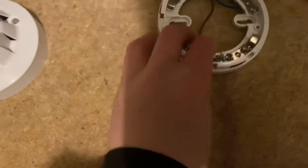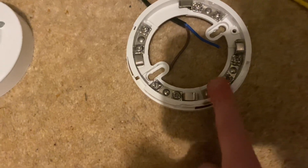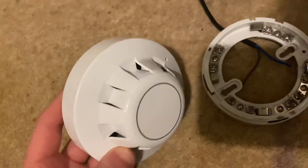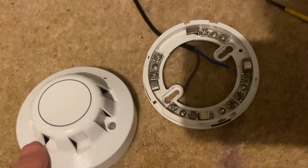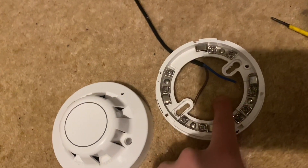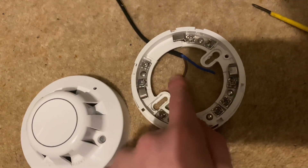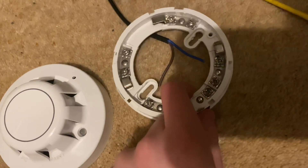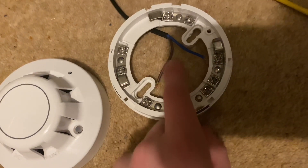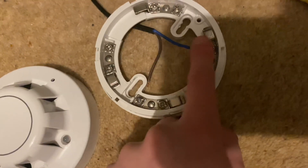Today I'm going to be showing you how to wire a series 65 detector base. From zone one — pretty sure that's positive, that's negative — I'll correct myself in the video if it's not right. So zone whatever plus, zone whatever negative.